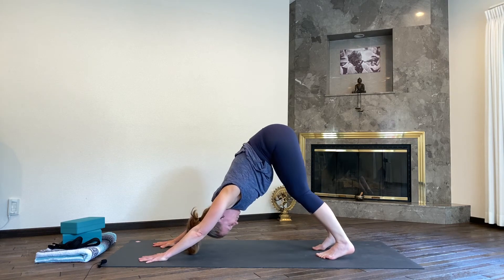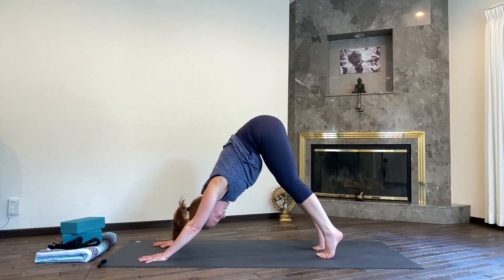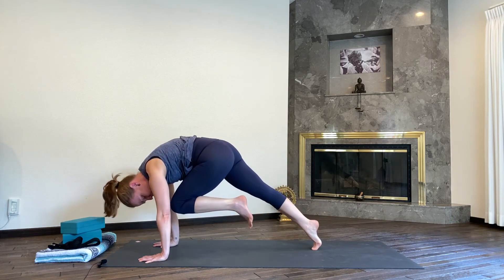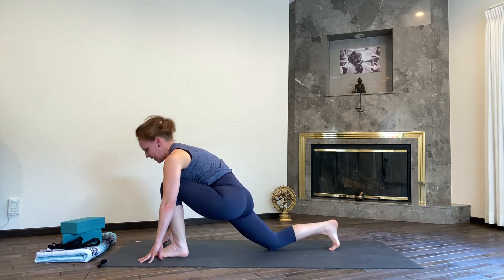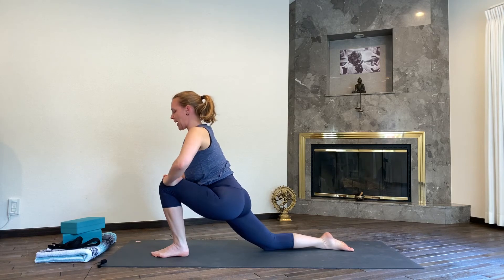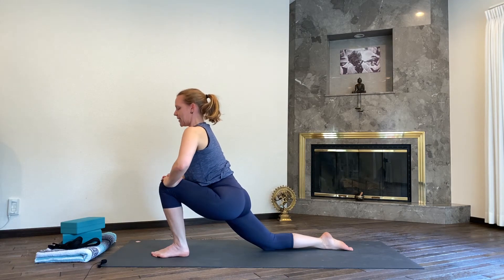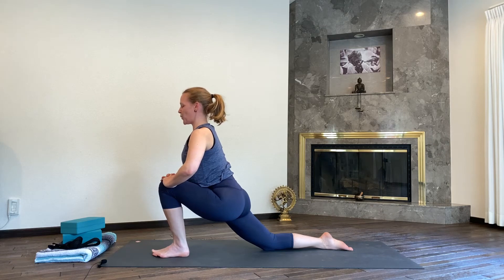Taking one deep breath in, exhale out. Lift up your heels, inhale, reach your left leg all the way forward, pull your knee to your nose, and then lightly step your left leg up in between your hands. Release your right knee down. If you have your blocks ready, you might want them next to you. Otherwise, untuck the back toes. Interlace your fingers on your left knee. Relax your shoulders down and draw the legs in towards each other, engaging all the muscles in your lower body here. Reaching your chest forward, dropping the weight of your elbows down.